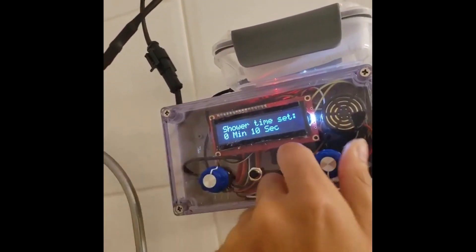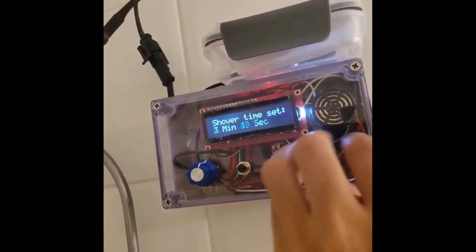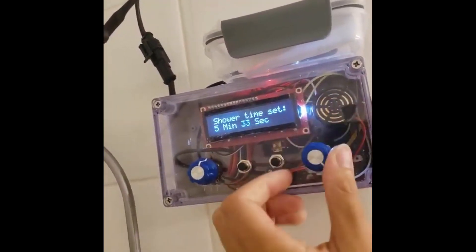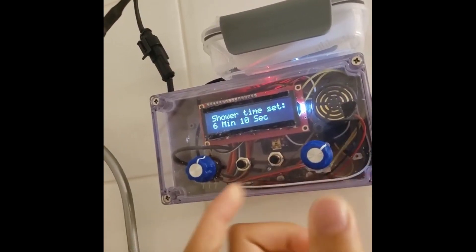You can change the contrast, change the time. And for this one, I think I'll take a 6-minute shower. Let's go with 6 minutes, 10 seconds.